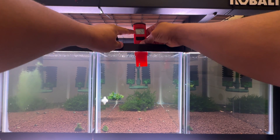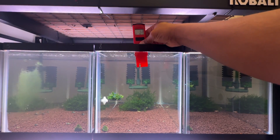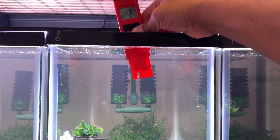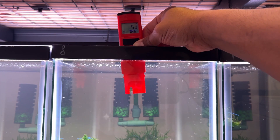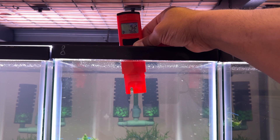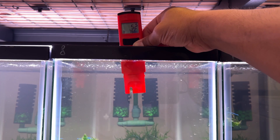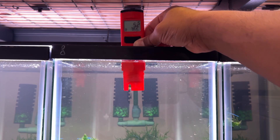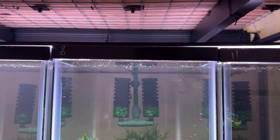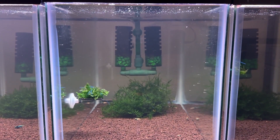Just remember, in order to keep using the pH meter we have to keep it in storage solution, and we have to rinse it off before using it — you don't want storage solution getting in your tank. It has a little timer showing it's still adjusting — 5.3, looks like it's gonna be around that range. Let me bring you guys a little bit closer. 5.2, 76 degrees inside the tank — the temperature reading is another feature I hadn't mentioned. And 5.2 — this is where it stopped. 5.2 pH inside this tank.